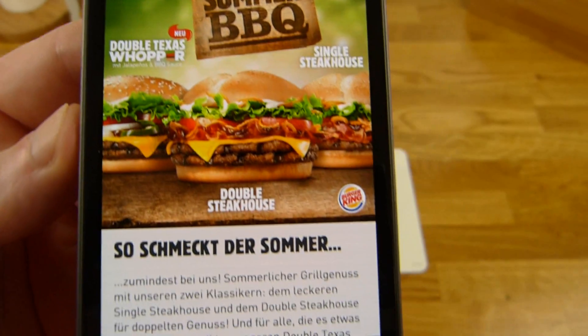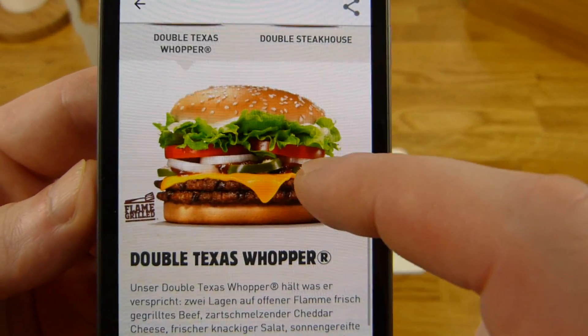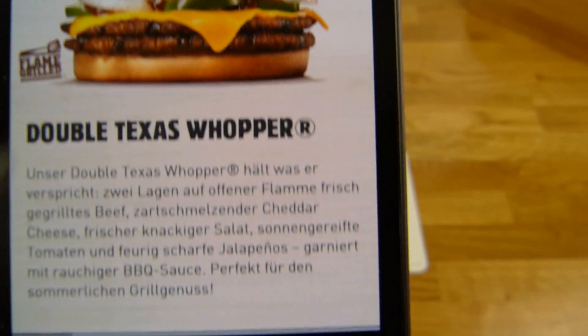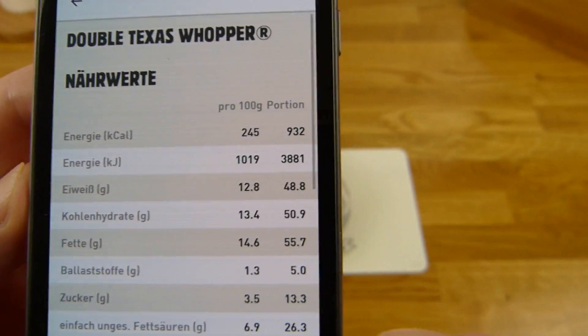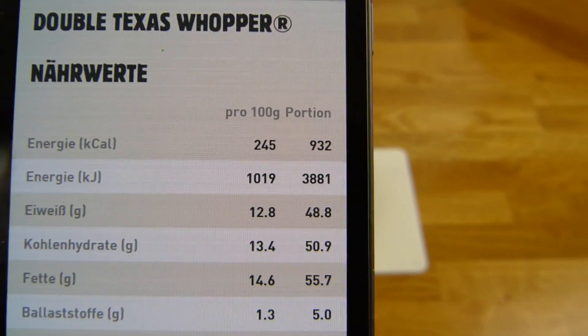And here you can see the burger. I will open it here. That's how the burger should look like. And we can also check out the calories — 932 calories.